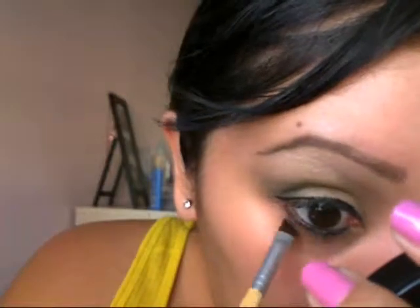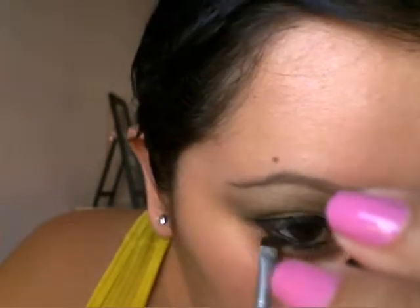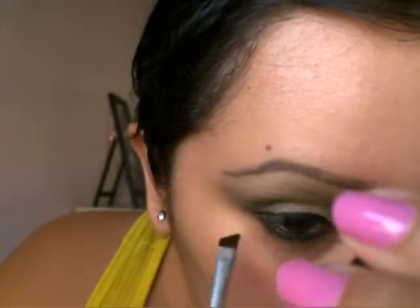I've already lined and mascara-ed. I'm just applying the deep green to the outer half and then the lime green to the inner half of the lower lash line. I already had mascara and eyeliner on.